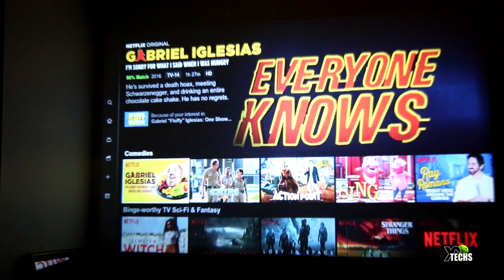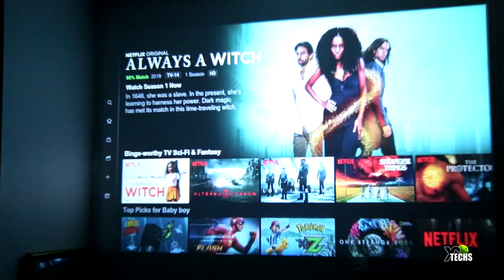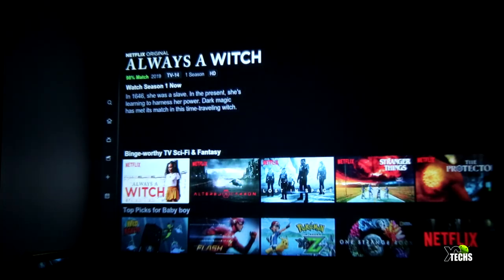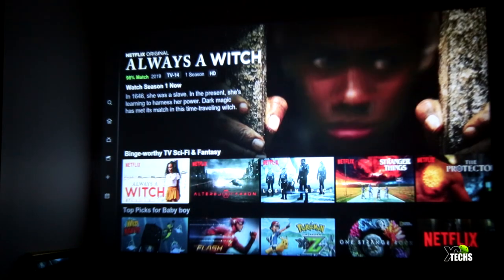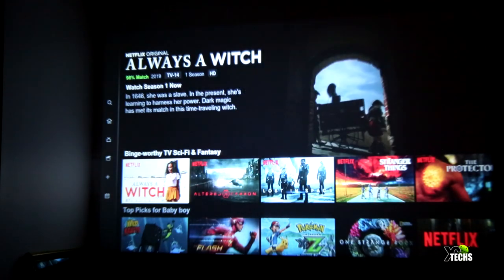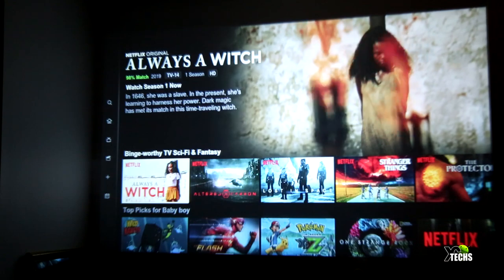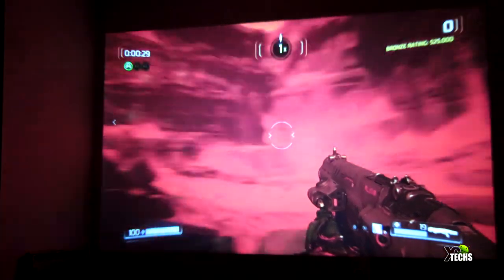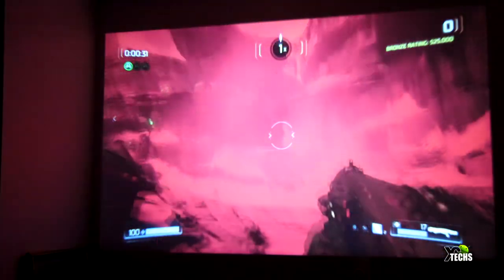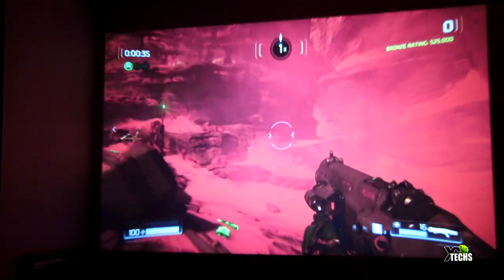First we tried playing videos from Netflix, navigating through content and starting playback. It looked really good, though the top right corner was slightly out of focus. We then tried a video game, which also came out very nicely — on the naked eye in a dark room it looked really good.